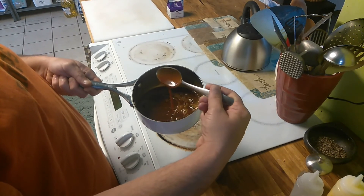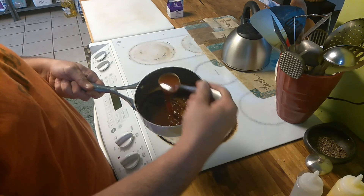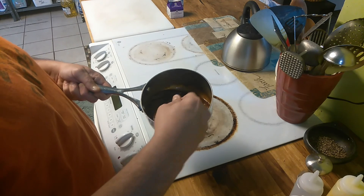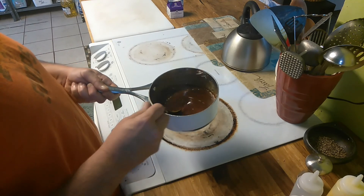This is called caramel sauce. This is the caramel my niece loves. And I made it with love for you, baby. Enjoy.